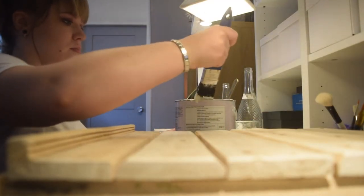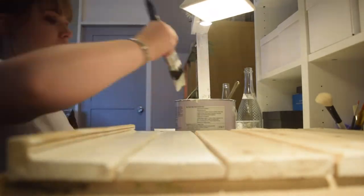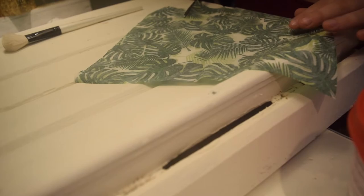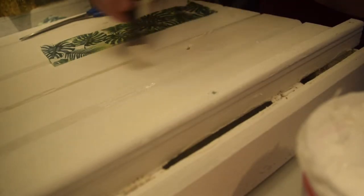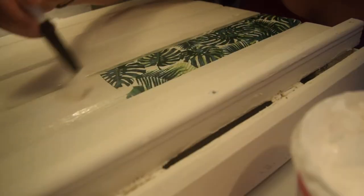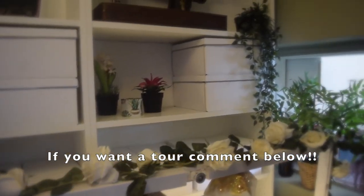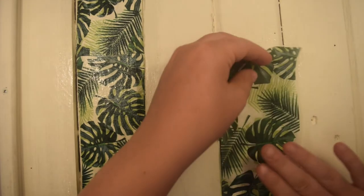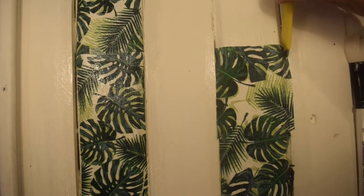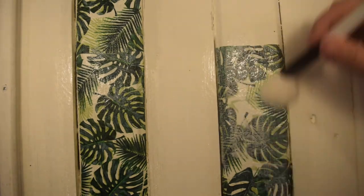Of course it wouldn't be complete if I didn't add some customization. I'm painting the whole box white and then using these adorable little napkins and decoupaging them onto some of the slats of the wood. I decided to go with a white and green theme to go with my decks. If you haven't seen me decoupaging before, check out one of my other videos — but basically I'm using PVA glue to stick it down and then a matte decoupage glue to seal it all in.